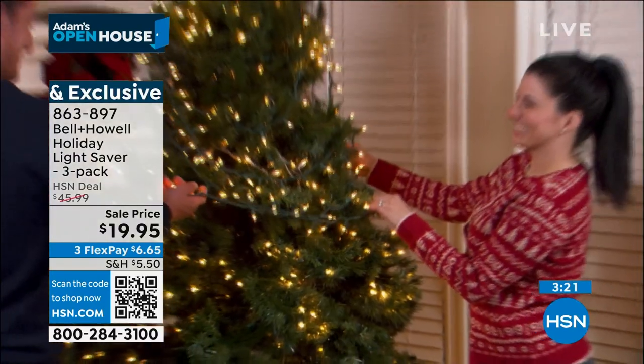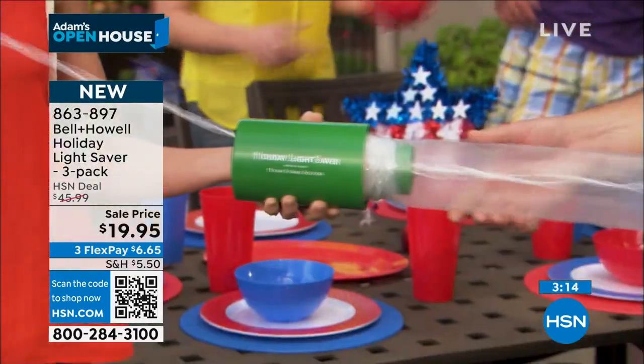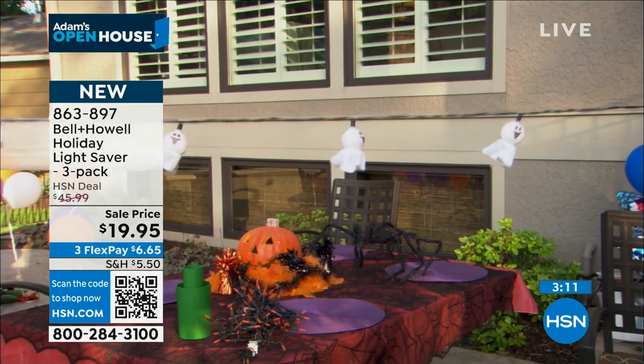Icicle lights, which are a particular shape. Decorative ornament lights, which are a particular shape. These are the lightsabers that will make all of that easy to store, easy to save, and easy to protect.